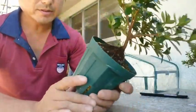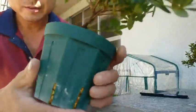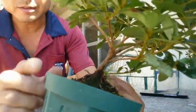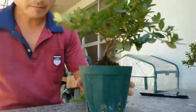This one I repotted this April, about five months ago. It was the first time I repotted this seedling. I just raised the soil a little bit. And today I repotted it again.